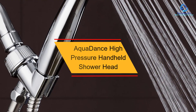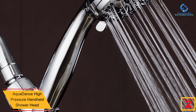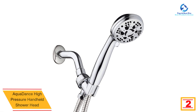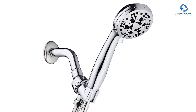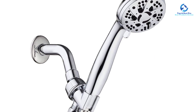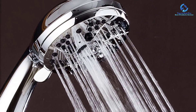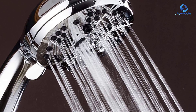At number 2, we have the AquaDance High Pressure Handheld Shower Head. This high-end unit lets you enjoy the extra goodies it comes with — the ultimate shower experience. You'll definitely love the six different full water spray settings accessible through a click-lever dial technology. The overhead bracket is also adjustable to different angles. You will also love the limited lifetime warranty by AquaDance. If you need to save water, simply use its water-saving pause mode. The shower system is accompanied by an easy-to-follow user manual that makes it easy to install. What a beautiful chrome finish.